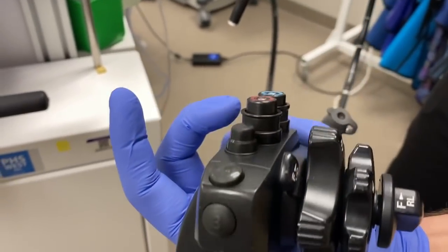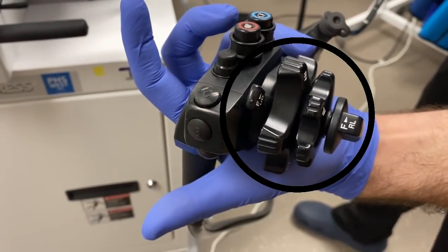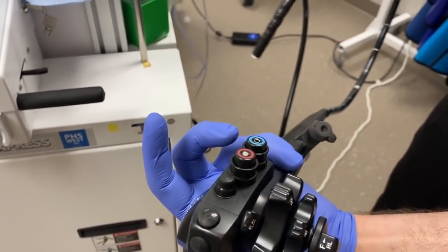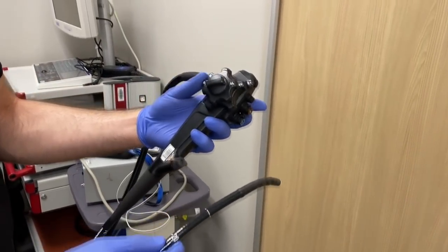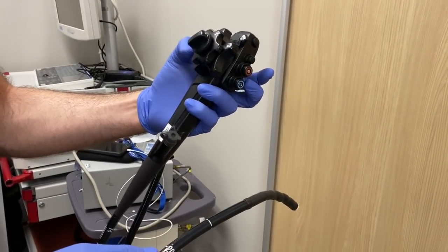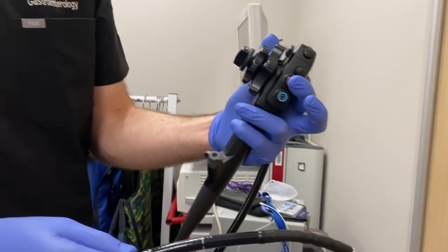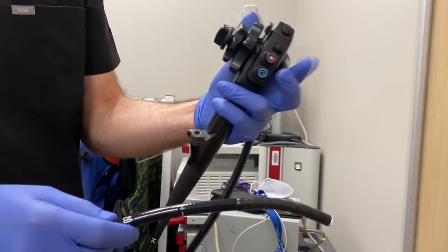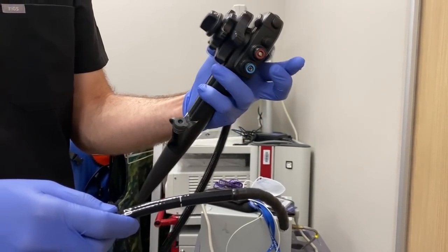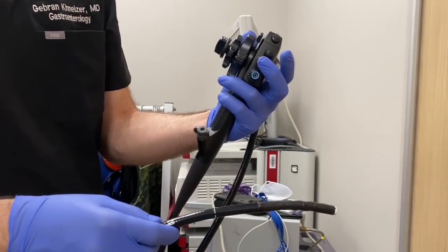Now let's look at the scope — it's got dials, it's got buttons, it's got a lot of things. You can see the two colored buttons we already talked about, and there's a button for taking pictures. These dials let you turn the scope to look up, look down, or look left and right. Jabron has his thumb on the bigger dial that's closer to the buttons — that moves it up and down. Now he's moving his thumb to the left-to-right dial, so you can see the tip of the scope moving from left to right. We also have easy access to click the buttons to suction up fluid, squirt water, or blow air into the stomach.